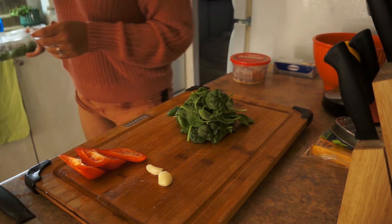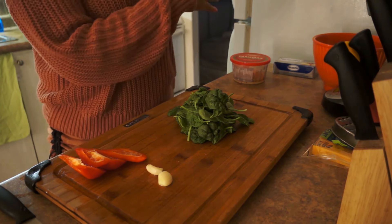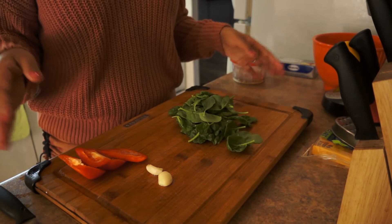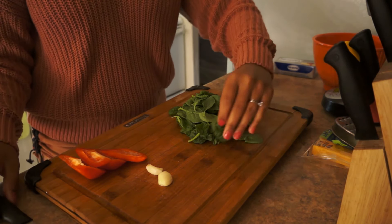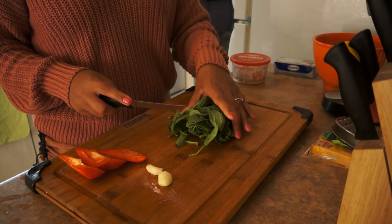I'm cooking Alfredo pasta in the background, so you guys will be hearing other stuff too. But my main focus right now will be the dip. If you're interested in how I make my Alfredo pasta, I might do that in another video.